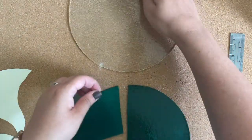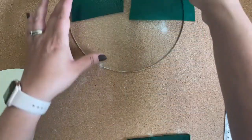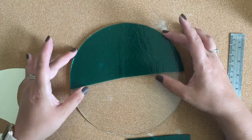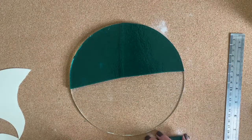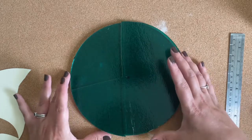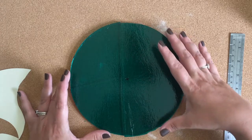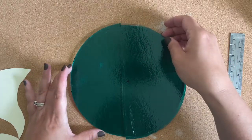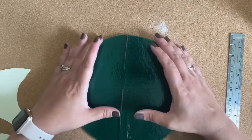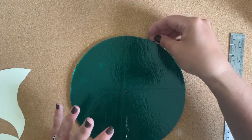I'm going to take my peacock green and place it on top of my circle of Tekta — both three millimeters. I'll try to realign the cracks. You can barely tell they're there.